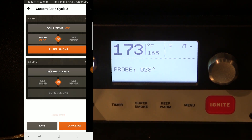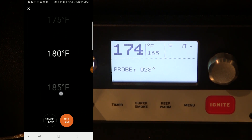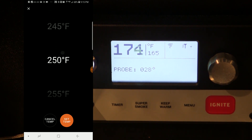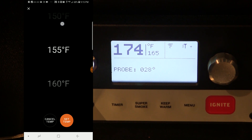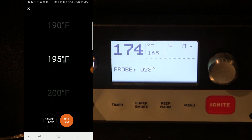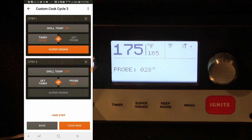After that cycle's done, I want to add another step where we set the grill temperature again. I'm going to bring the grill temperature up after the super smoke mode to 250, and this time instead of setting a timer, I want to set the probe — until my meat gets up to about 200 degrees. You can't run super smoke mode above 225, so we're going to leave that off.